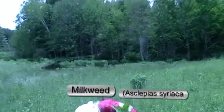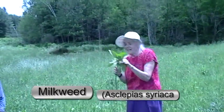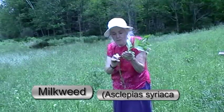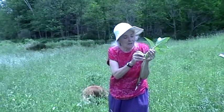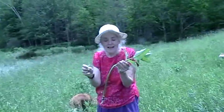Everybody see this plant right here? This is milkweed. The reason it's called milkweed is if you take off one of the leaves, it bleeds milk. But it doesn't taste like milk — it's very bitter, so you don't want to taste that.